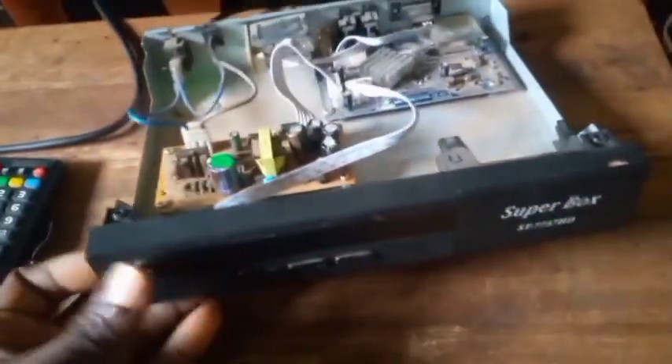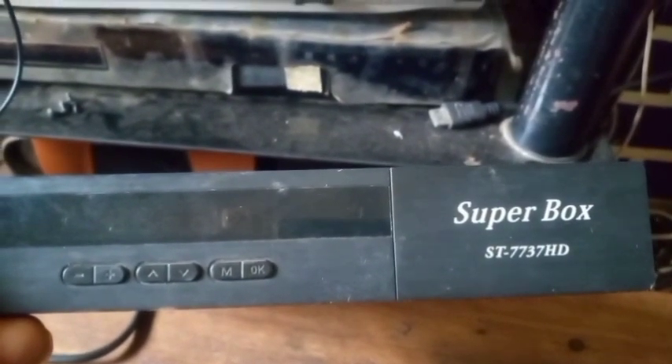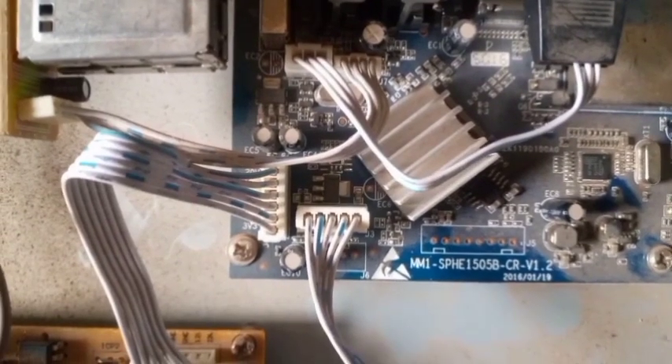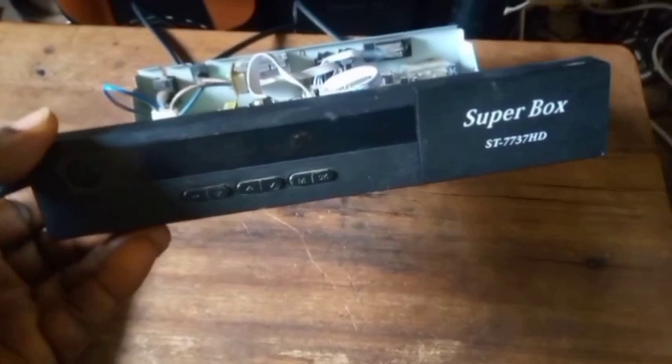Welcome to First Man Satellite. Today I want to educate you about the decoder Super Box ST 7737 HD. I have opened the box and you can see the inside. The board number is MM1 SP HE 1505 BC Rev 1.2. I want to educate you about how to solve a booting problem of this decoder.